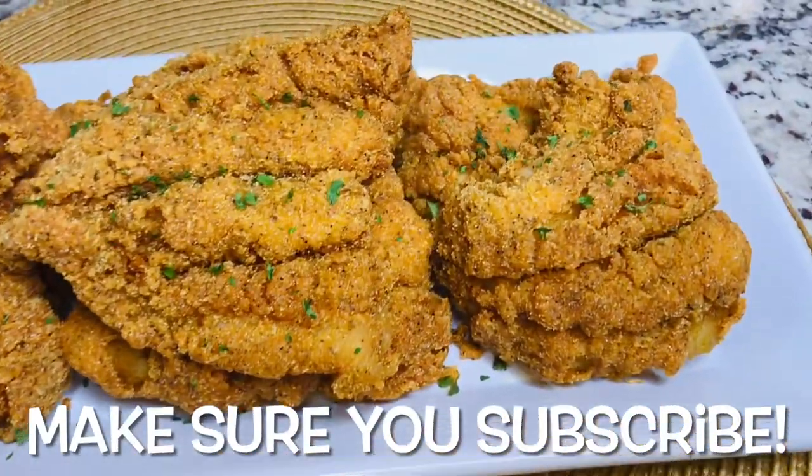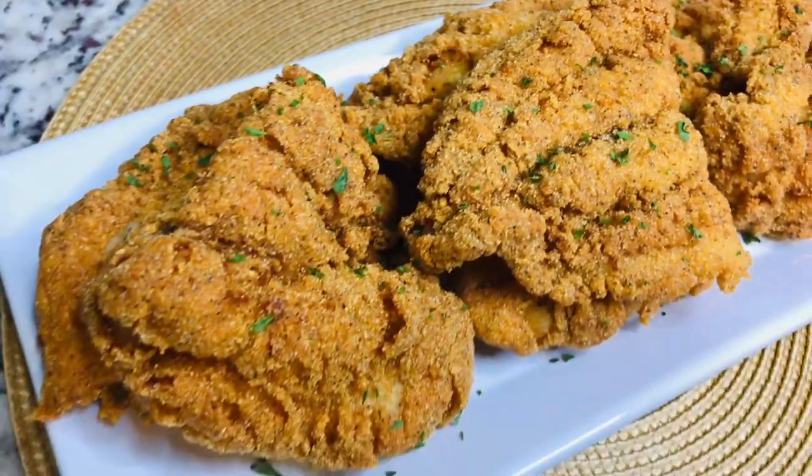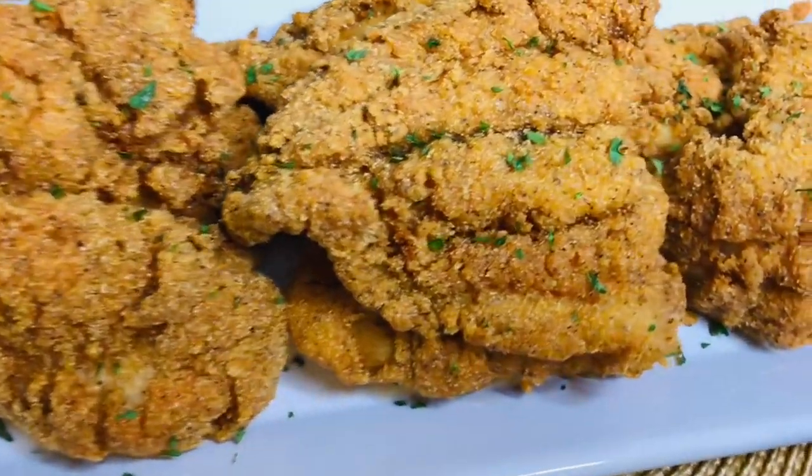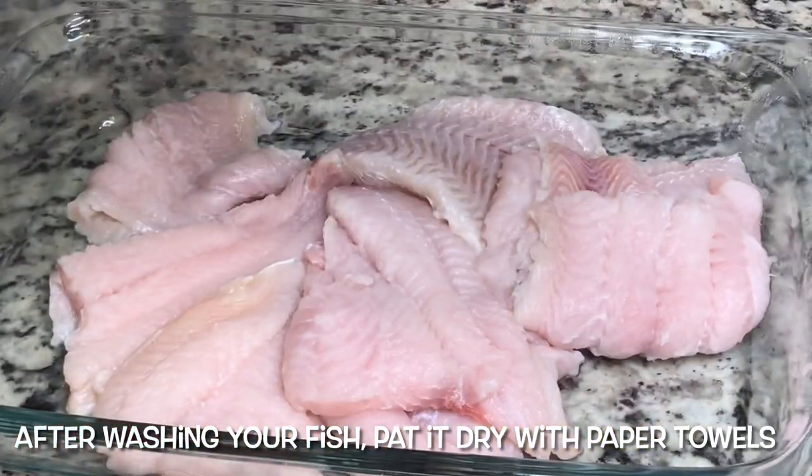Hey guys, so today we're going to be making some mustard fried fish. It looks nice and golden and it was so crispy, and moist on the inside. Let's get started, so I'm going to season my fish.